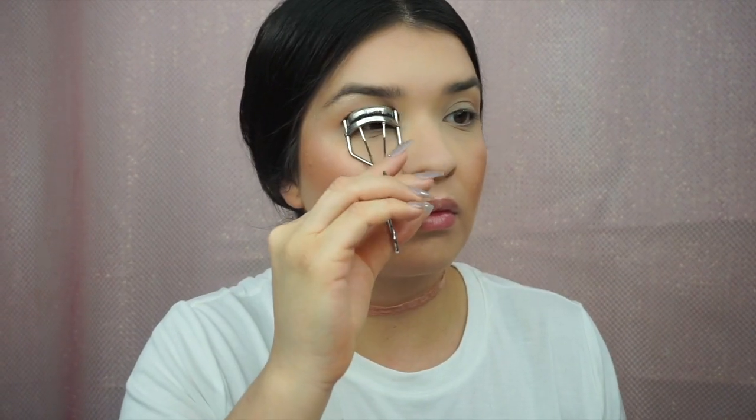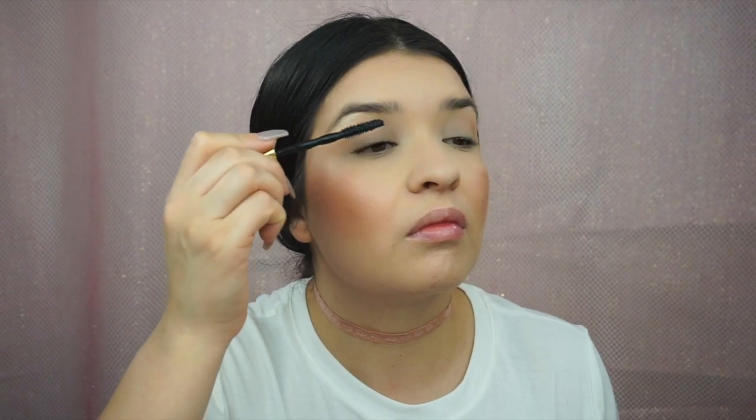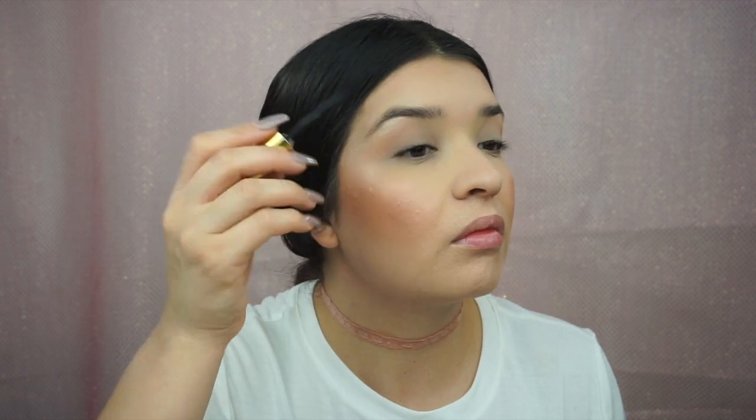Moving on to my lashes — I'm first going to curl my eyelashes with my MAC eyelash curler. This is currently my favorite mascara: the Maybelline Big Shot in black. I'm going to apply one layer of mascara onto my lashes, then comb my lashes down and back up. I always get mascara on my lid, it never fails — then I'm going to allow this to dry.